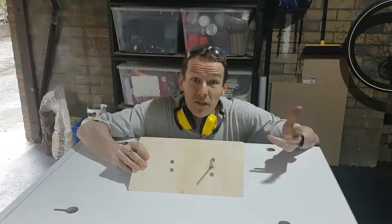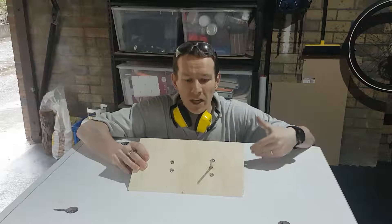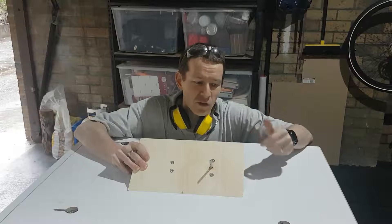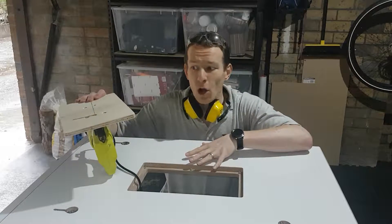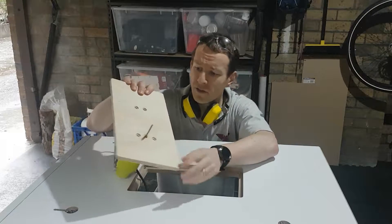Now, obviously if this is the first of my videos you've seen, you need to know how to make this table in order to make the bases. So click the card up the top here and it will take you to the 3-part saga on how I made this multi-function table with my lovely hole in here, and in part 3 it shows you how to make these little plywood bases.